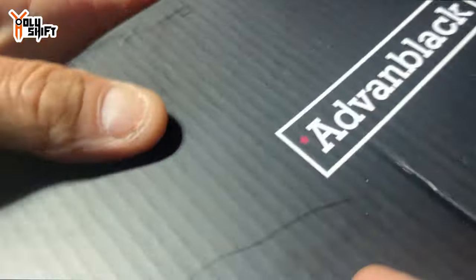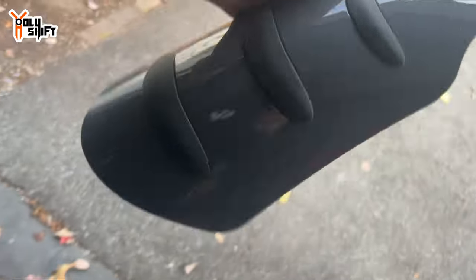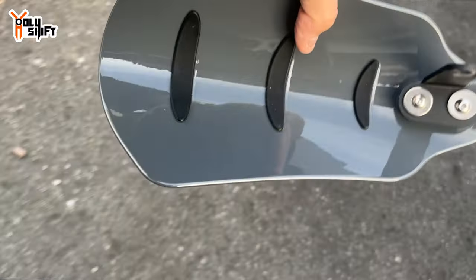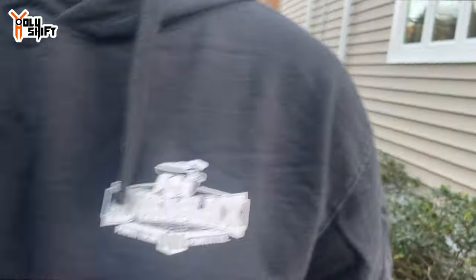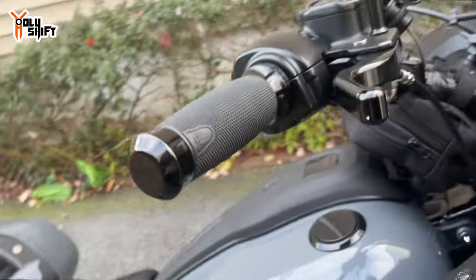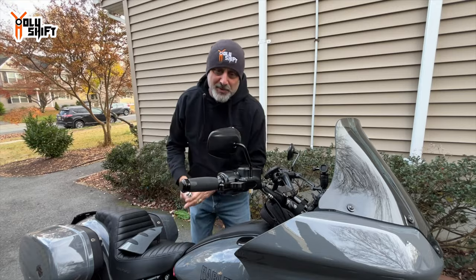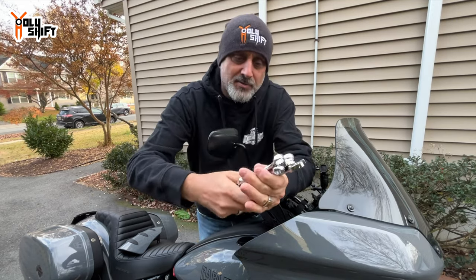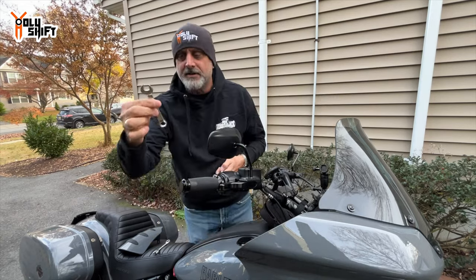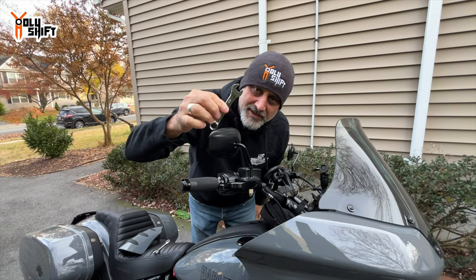Found what I was looking for — these are my hand guards that I took off during the summer. These are actually good for summer as well because these rubber grommets can come out and let air in. Should be pretty easy to install. Wait, let me get the tools. On a Harley, everything is pretty much a half or seven-eighths, I think.